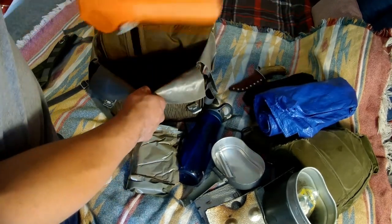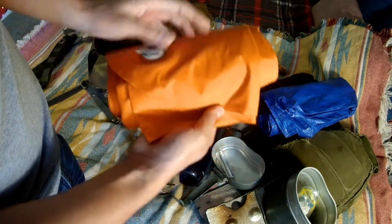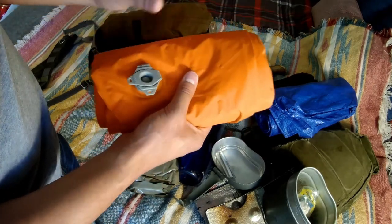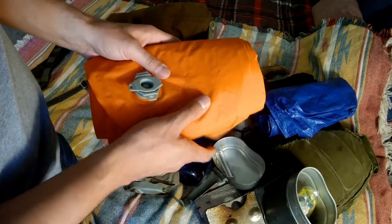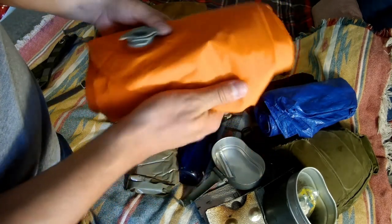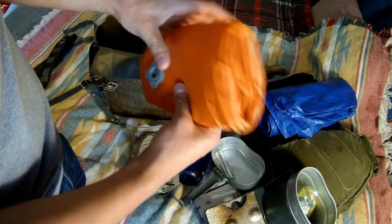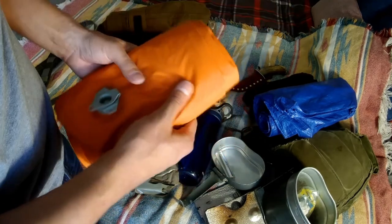At the very bottom of my bag I have my sleeping pad - this is an inflatable sleeping pad, pretty lightweight. I don't use a mat or anything; I think a sleeping pad is the way to go for me personally. I could probably get by with something a little bit lighter but I want to be comfortable. It compacts down very thin if you fold it correctly, and it was inexpensive as well.